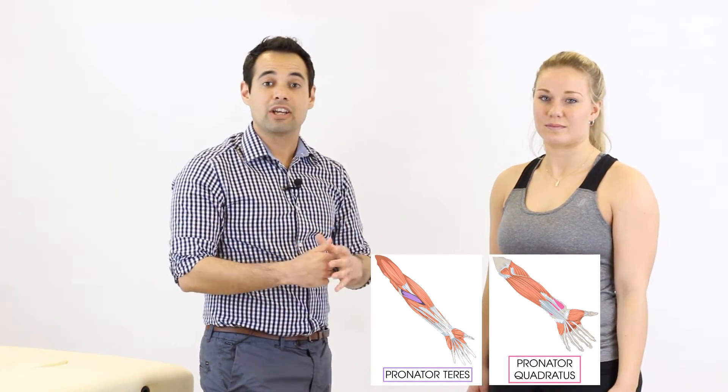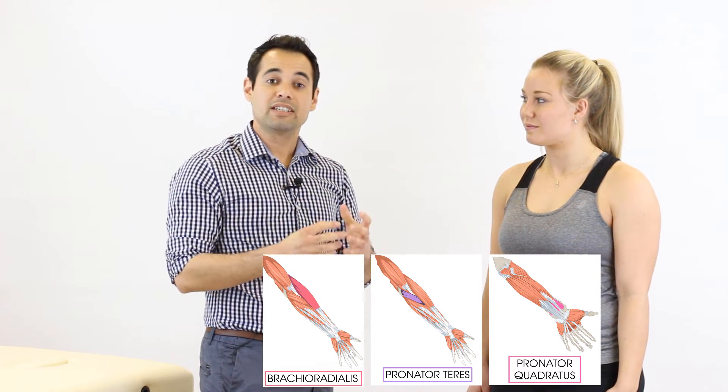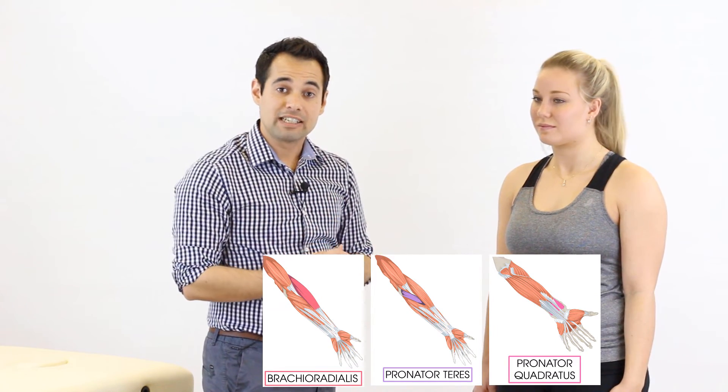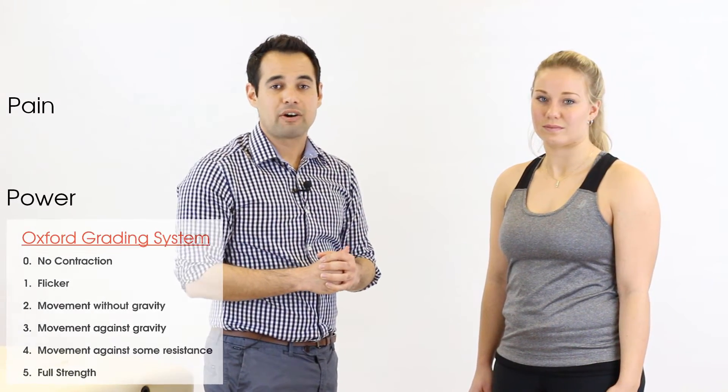The muscles involved in pronation are pronator teres, pronator quadratus, and brachioradialis. When we do the pronation test we're looking to see if activating these muscles causes pain, and we also look at the score on the Oxford scale between 0 and 5.